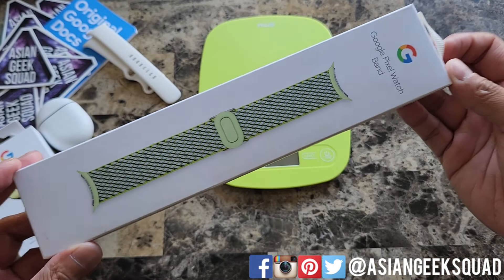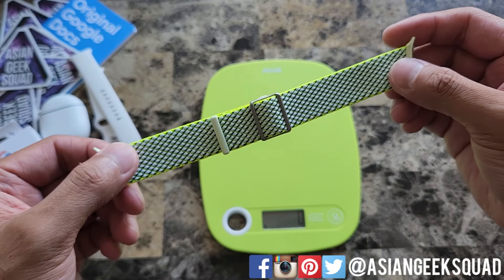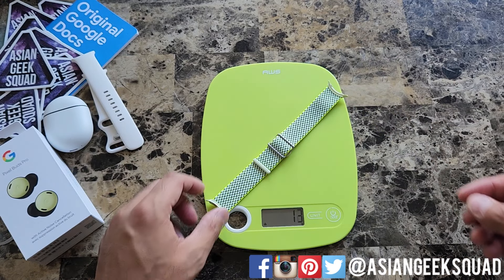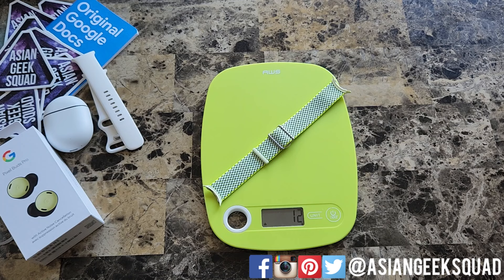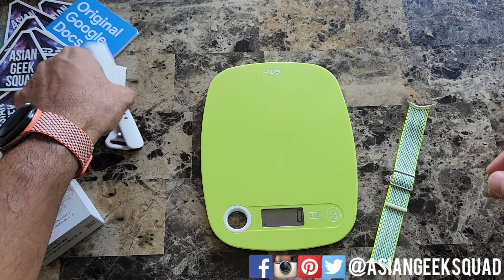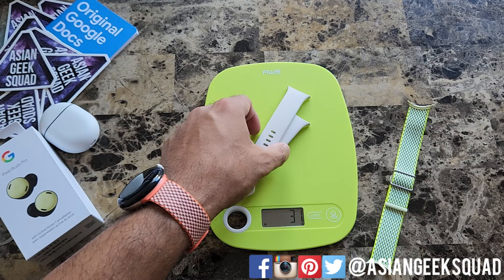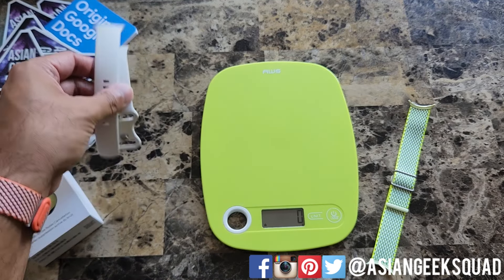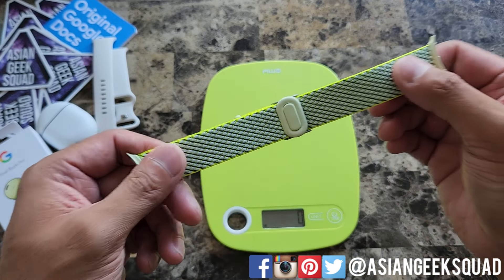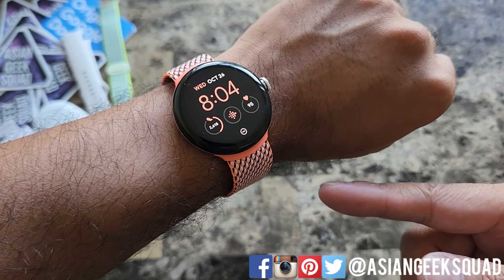Alright, now let's go ahead and unbox the Lemongrass. Let's go ahead and weigh this band — mild coincidence that our scale is green. The woven watch band is 12 grams, and the silicone band is 31 grams. So this is why from my first impressions it felt really light — it weighs less than half of the silicone band.